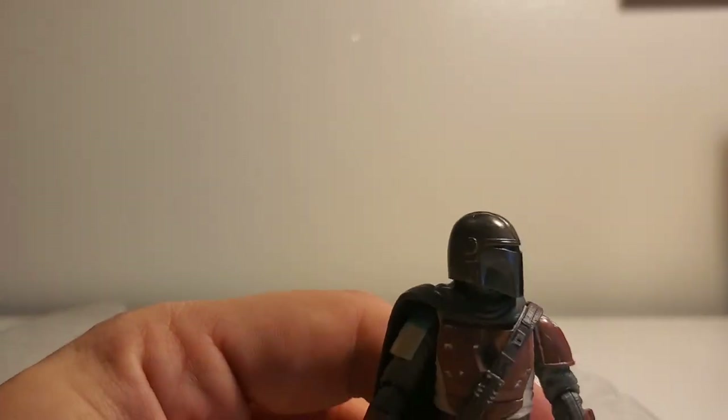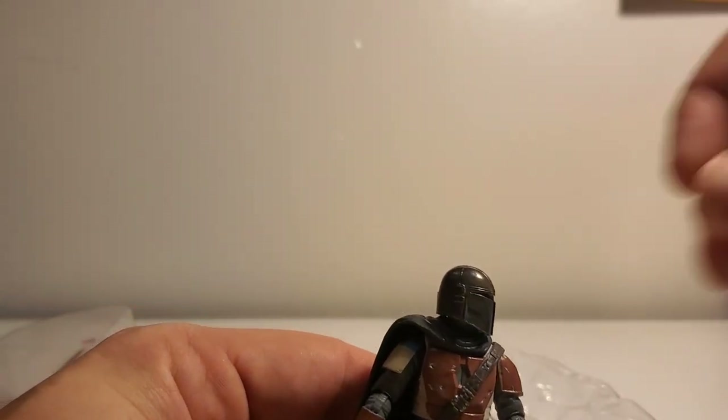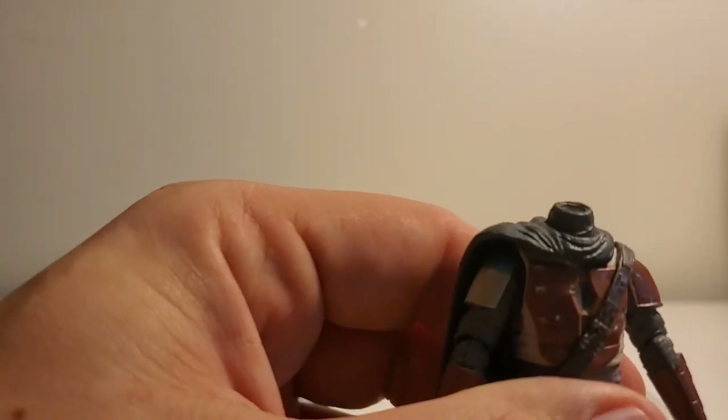I can't even pull the head off. What they started doing with the Vintage Collection — which I don't like — is they put the heads on a double ball joint, because you can't swap heads if you wanted to. They used to just have a round ball joint and now they have these double peg joints.